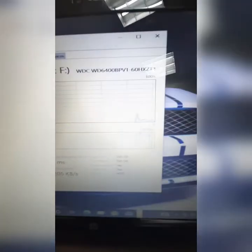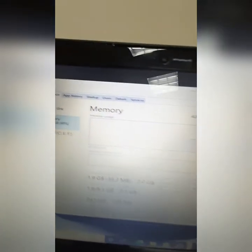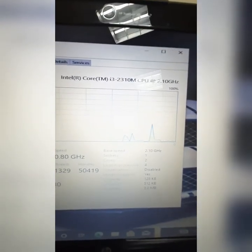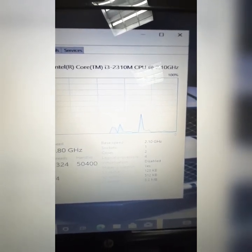As you can see, it comes with a 600GB hard drive. As I mentioned before, it has 4GB of DDR3 memory, and it also has an Intel Core i3 with a 3MB cache.